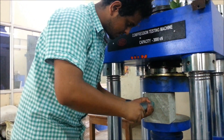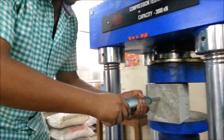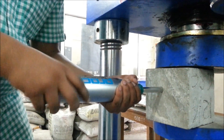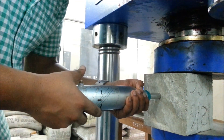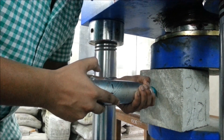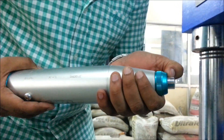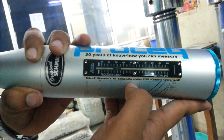First, release the plunger. Now hold the plunger perpendicular to the test surface and push it until it makes the impact. Then press the button to lock the plunger in a retracted position. You can see the rebound number obtained is between 30 and 32 — you can take 31 as the rebound number.